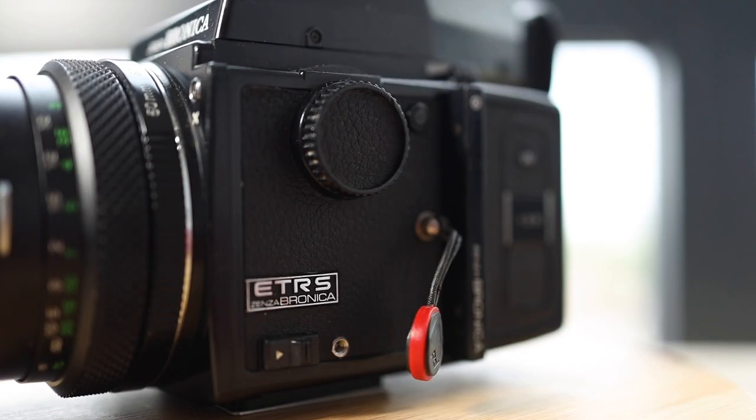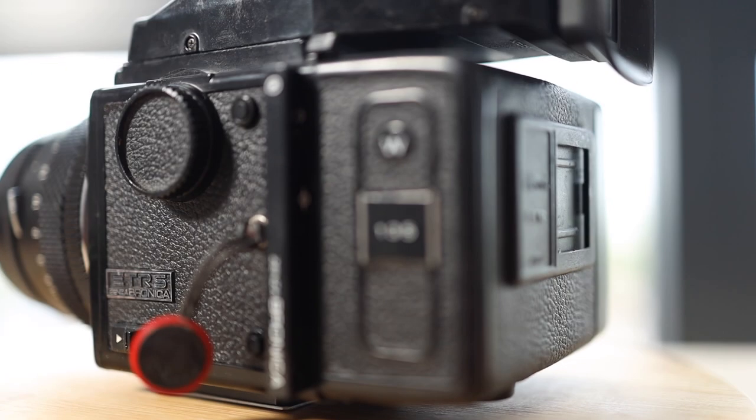They make two different film backs. One is the 135N and then there's the 135W. The W gets you a wider panorama-style 35mm image — it's about one and a half times the size of the normal 35mm frame.